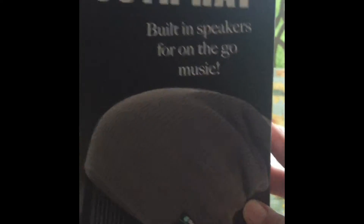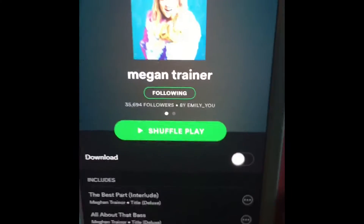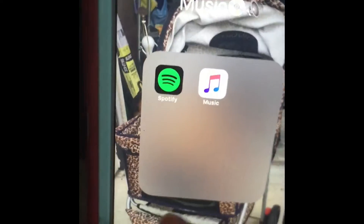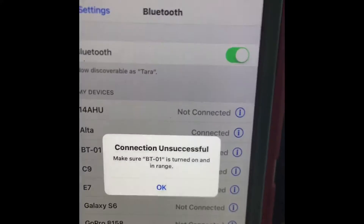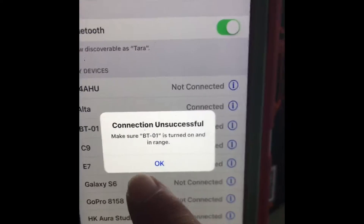I bought the Bluetooth hat — it's like a beanie. Right now I have it connected to my phone playing Spotify. It comes up on Bluetooth as BTO-1, so right now I'm wearing the Bluetooth hat.